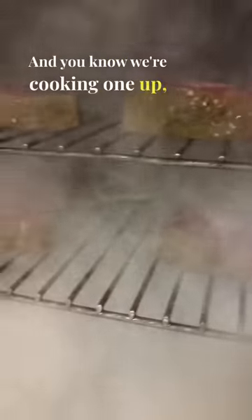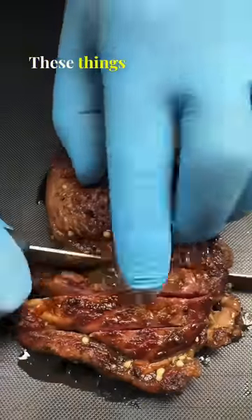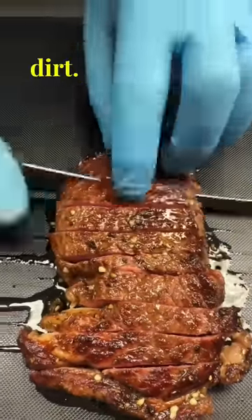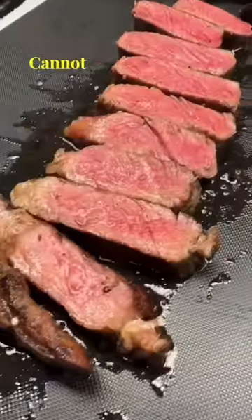Oh yeah. And you know we're cooking one up, searing it on both sides and then basting in hemp butter. Let's cut into this. These things were terrible — they tasted like dirt. It looks like myself and the crew are going to be eating these for the next week. Cannot sell these.